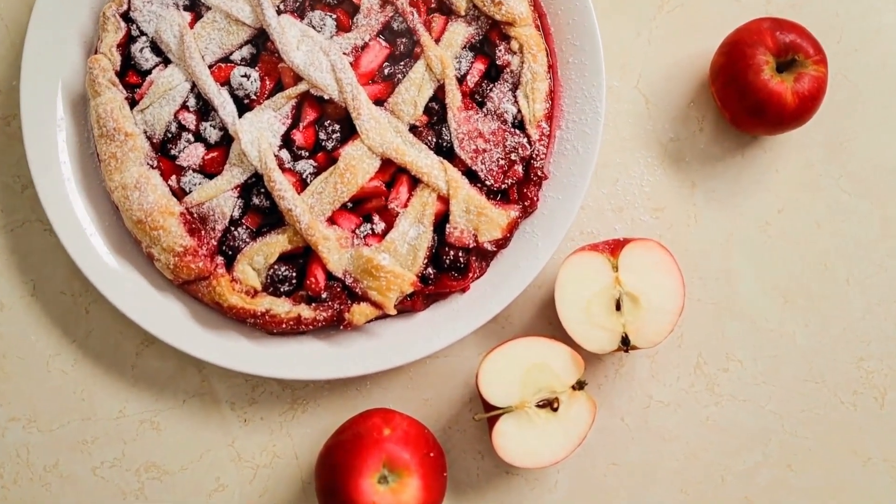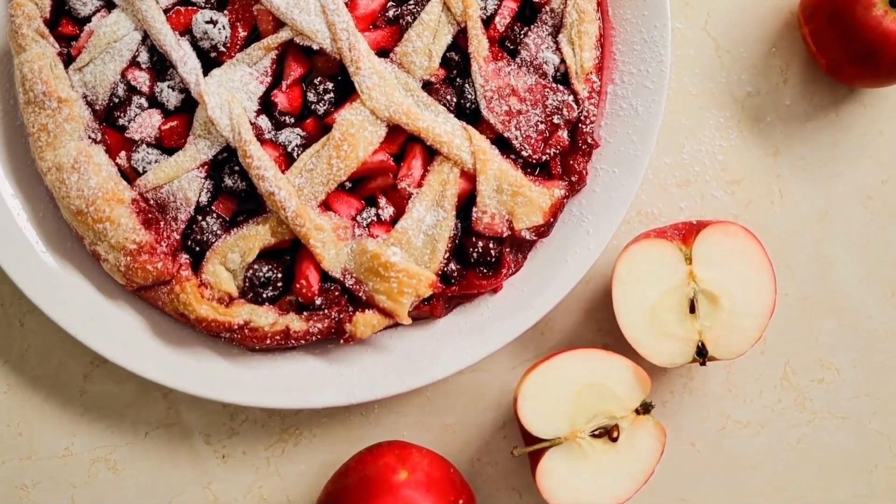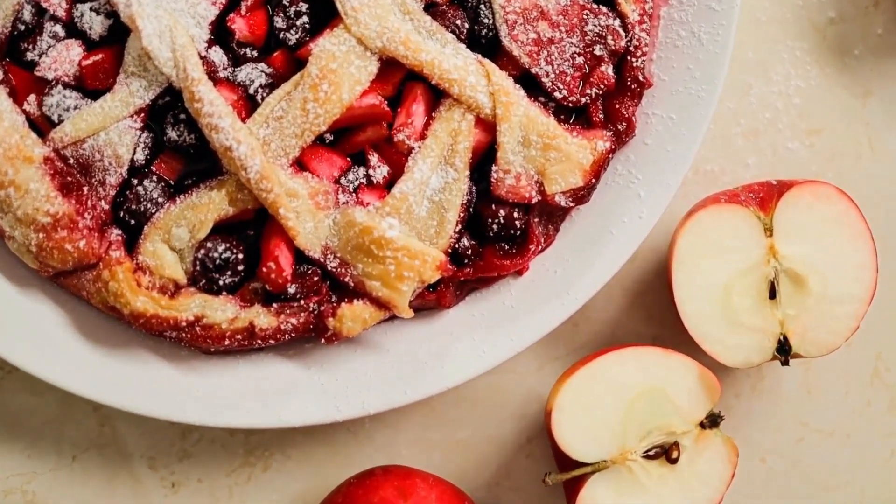Cool on a wire rack. Serve with ice cream and caramel sauce if preferred.